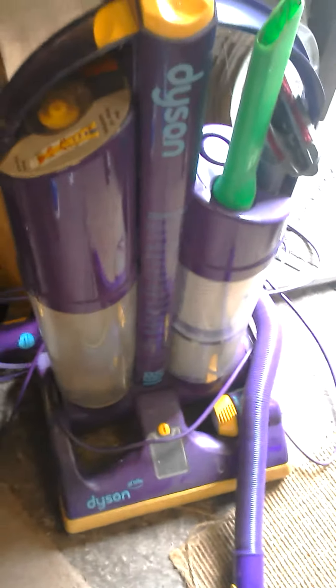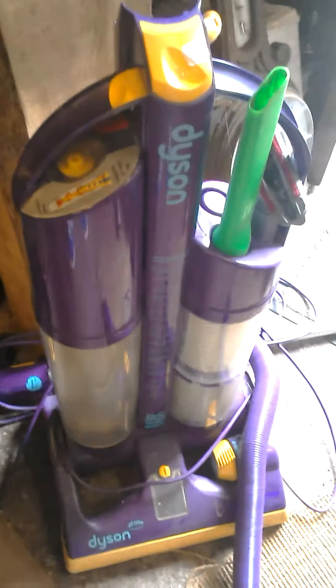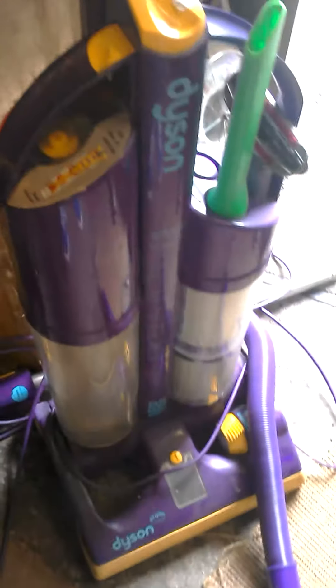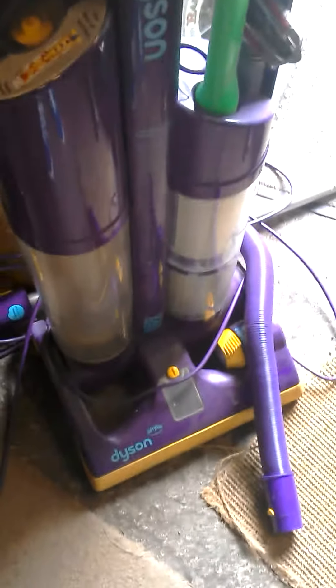Hi guys, I hope you're not afraid of dirt or mankiness, because with that I'll tell you a story before I show you what they are.